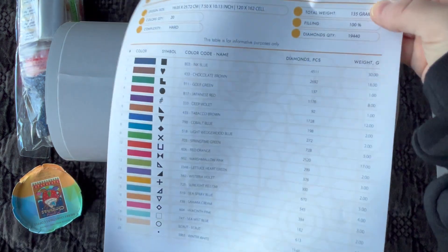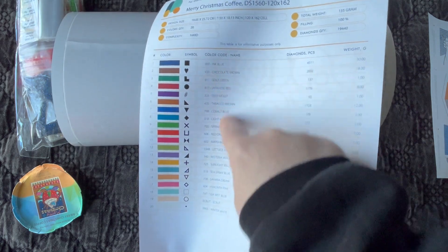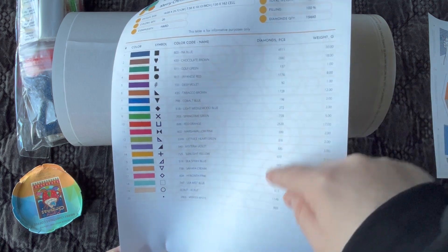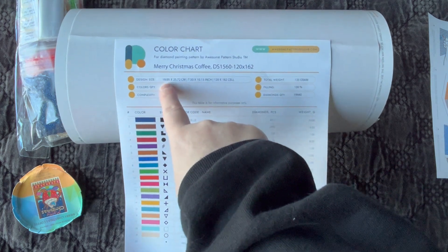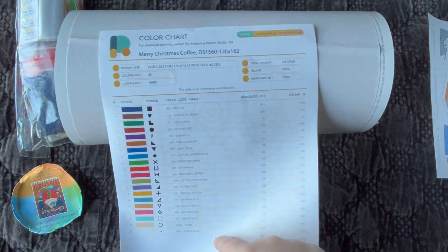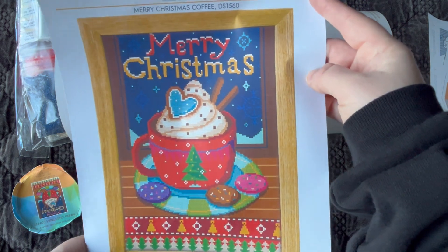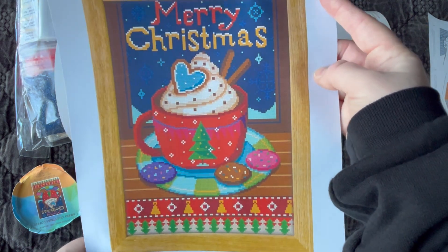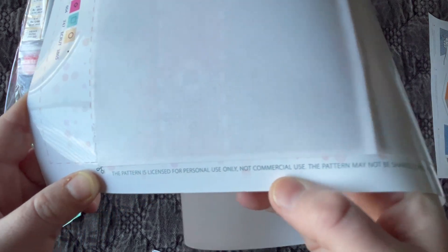Here's the color list on the back — there are actually 20 colors in this kit. They tell you the DMC number, the actual color name, how many diamonds are in the kit, and the weight of the diamonds, so they give you a lot of information. This measures about 19 by 26 centimeters, complexity rated hard. Here's that image — I just thought it looked so cute, something you could easily frame when done. And it says the pattern is licensed for personal use only.